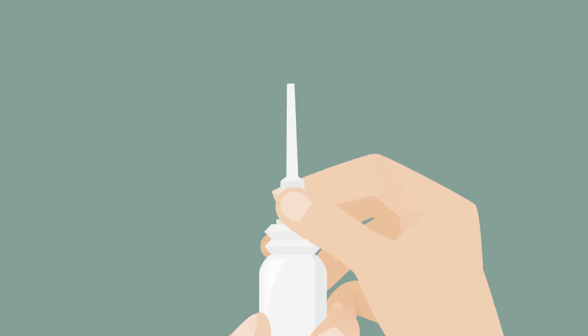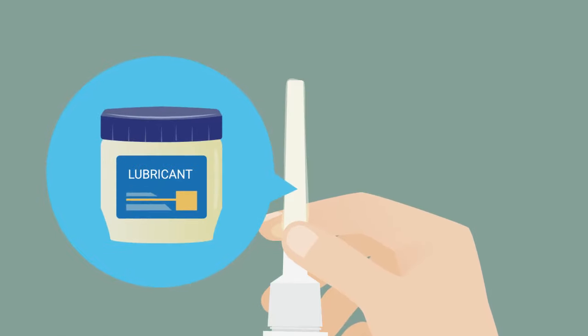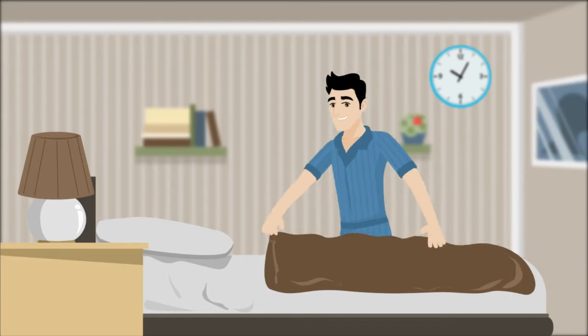Remove the cap and tighten the nozzle firmly onto the bottle. If you wish, you can apply a lubricant to the nozzle to ease insertion. Place a towel on your bed.